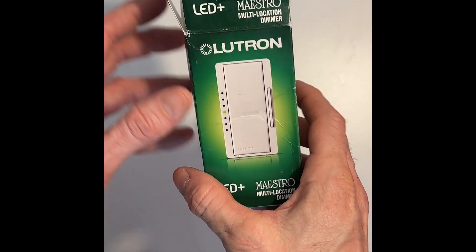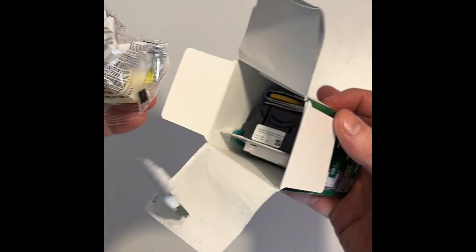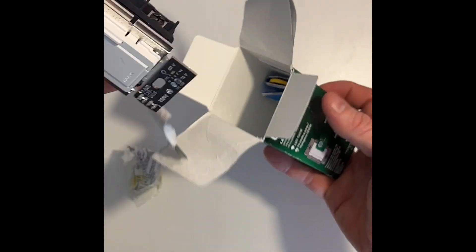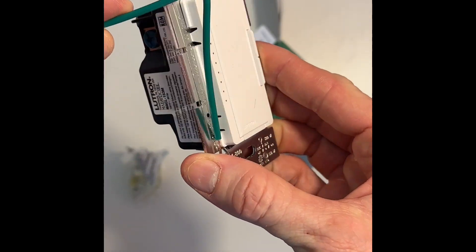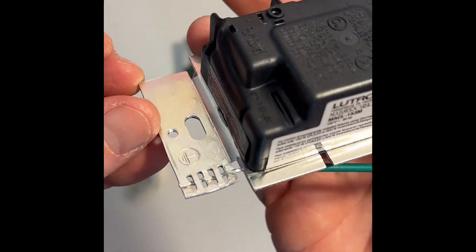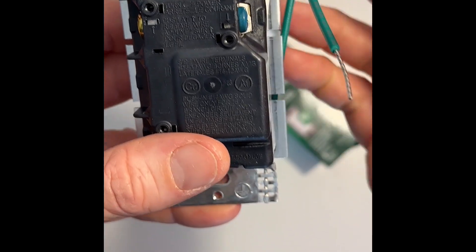This review is for the Lutron Maestro LED dimmer switch. We bought 22 of these dimmer switches to replace all of our old 1970s style light switches. It was a very involved project.